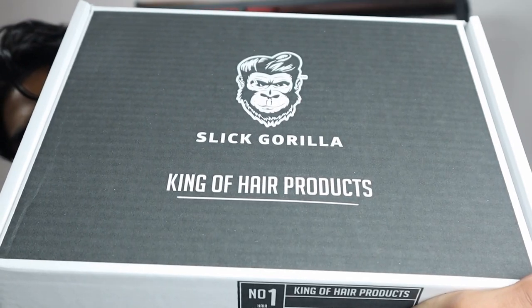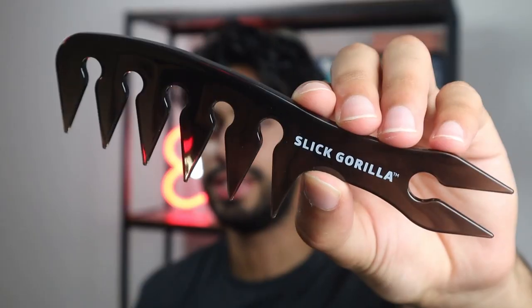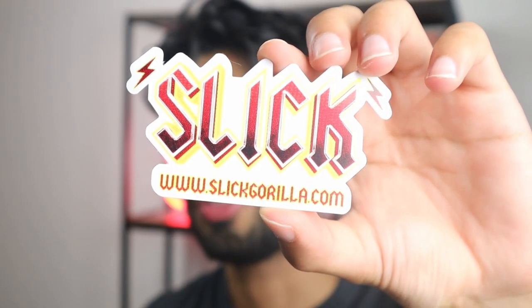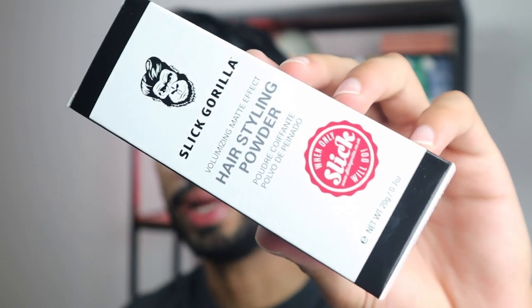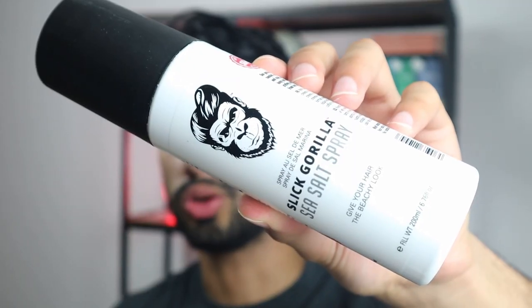Now I want to have a look at the hair products. On the package itself it says Slick Gorilla — King of hair products. Inside you find a texture comb. When it comes to the packaging itself, it looks really good because inside I received a Slick Gorilla sticker, the Slick Gorilla hairspray, Slick Gorilla hair styling powder, Slick Gorilla Light Work with light to medium hold, Slick Gorilla clay pomade, and the Slick Gorilla sea salt spray.